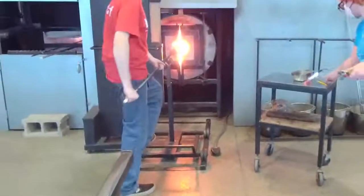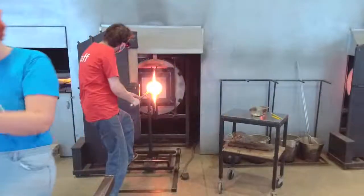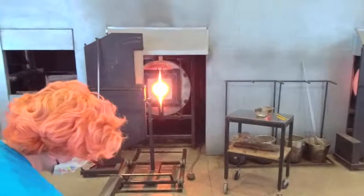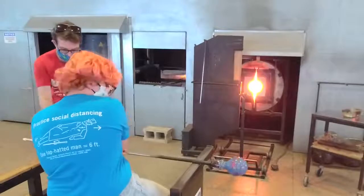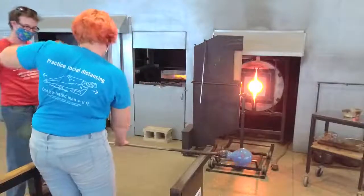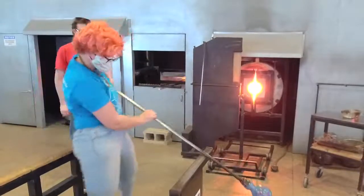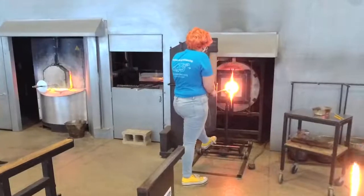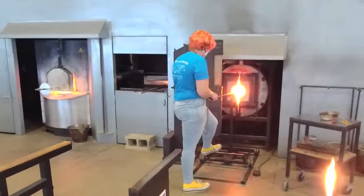We've got the final decorative bit added on. Sandy is going to take a nice flash and hand it back to Kelly. Now that all the decorative bits are added, Kelly can be back at the bench to figure out her next moves to finish this up. There's going to be a little bit more blowing — Kelly didn't want to inflate the whole thing before putting the stars and moons on, maintaining that nice rounded form. We're set up nicely for the conical shape.